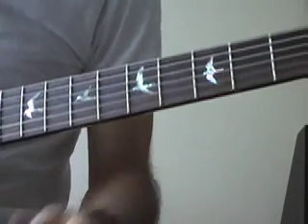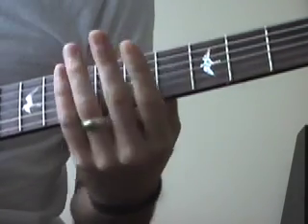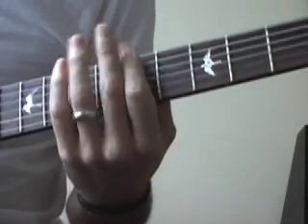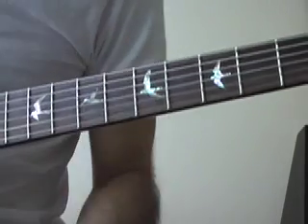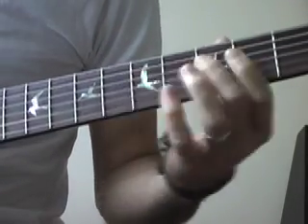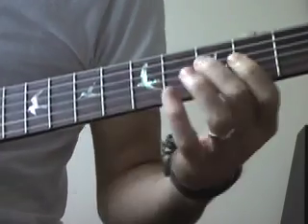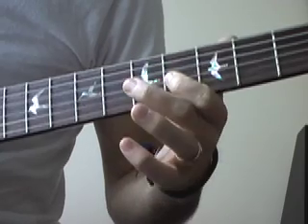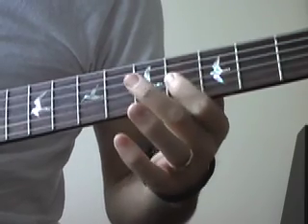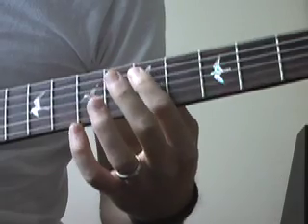It's played with a hammer-on, pull-off, open, then hammer — and then it kind of repeats that step again, and ends on the fifth fret of the A string.